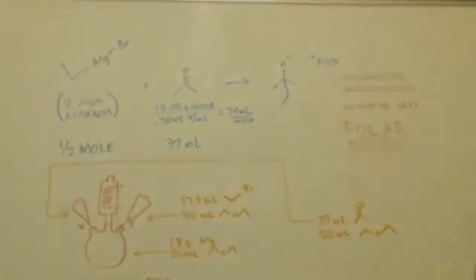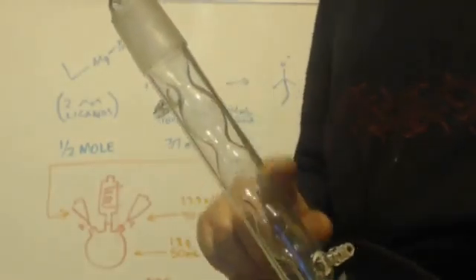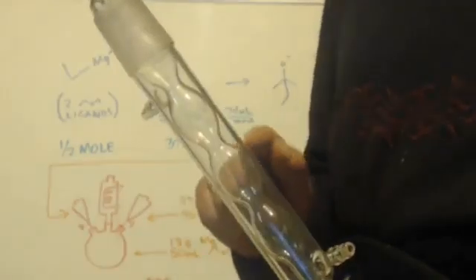Now, the water-cooled condensers — I'm not going over every example. There's cold fingers, there's hundreds of different types. Here's one example. See how there's little bulbs in there? That is an Allihn condenser. See the bulbs? That's how you know it's Allihn, because it has those little bulbs in it.